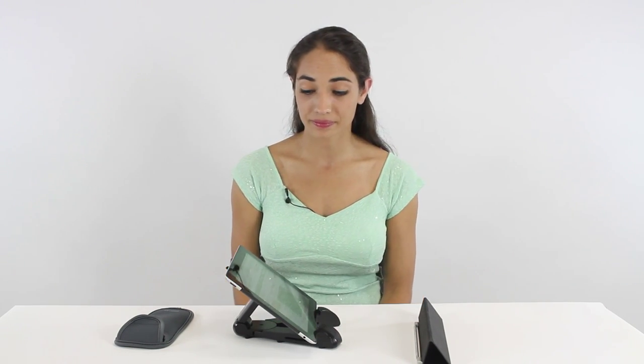Now, this is the sound with the SoundPad. Sounds pretty good, huh? The difference is obvious — you can really hear the bass.